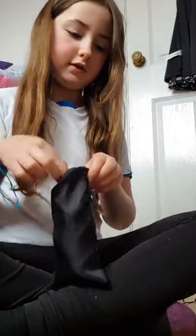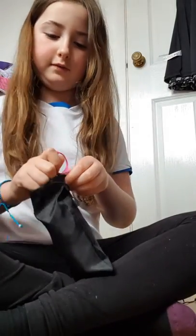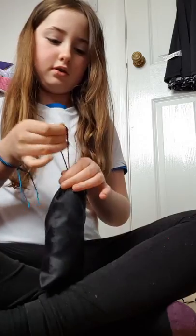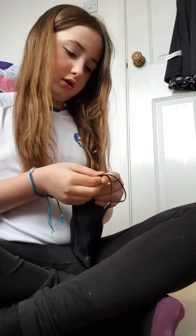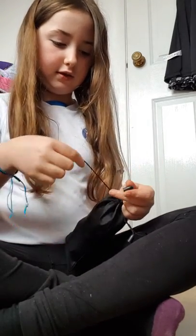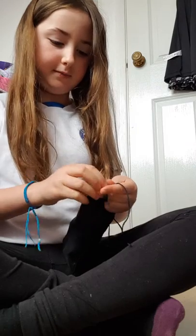Actually I'm just going to put a little bit more of this — just these. I'm going to tie it with this because you're supposed to tie it with it.